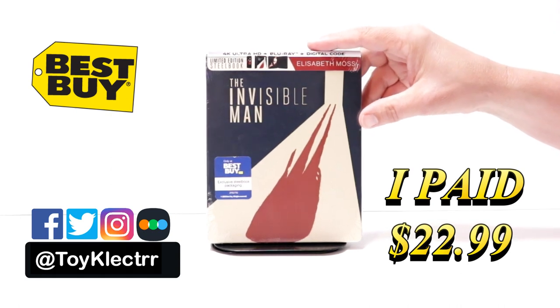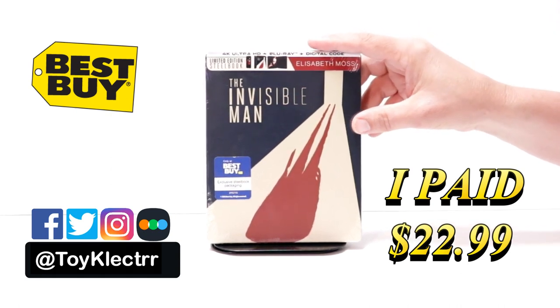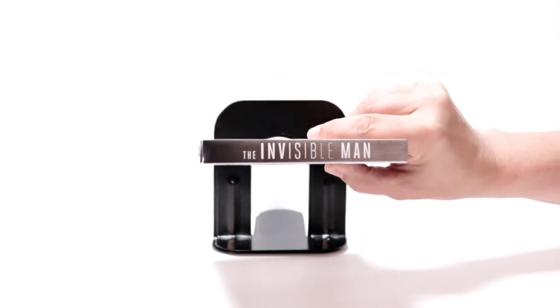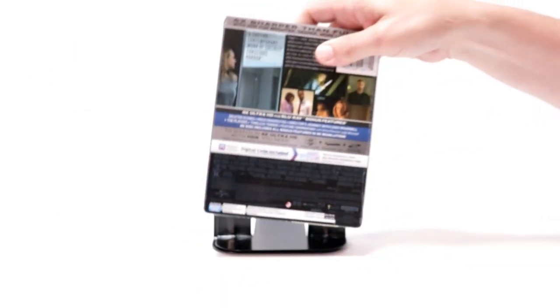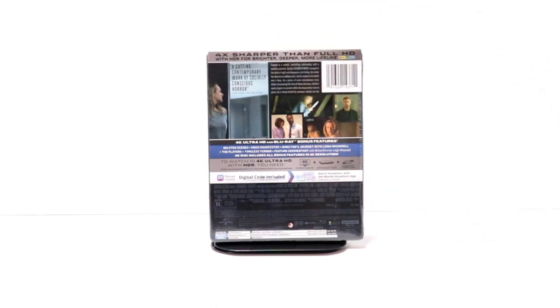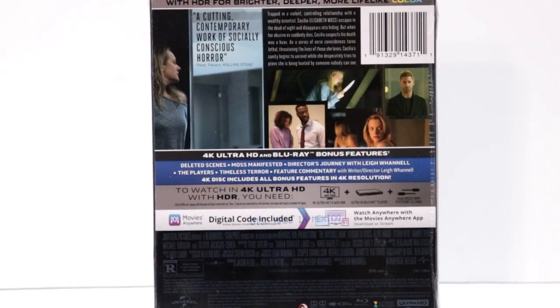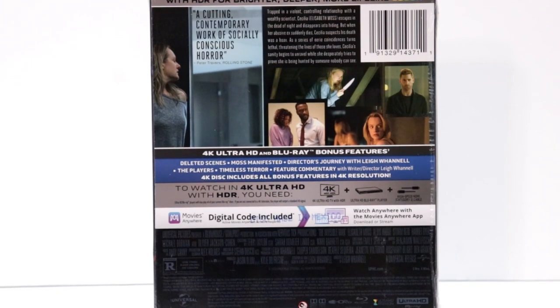It features the 4K Ultra HD, the Blu-ray, and the digital. Here's the front, here's the top, and here's the back. If you'd like to check out the special features, you can go ahead and pause to do so.